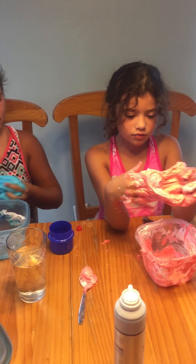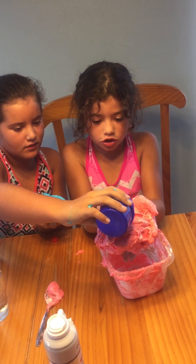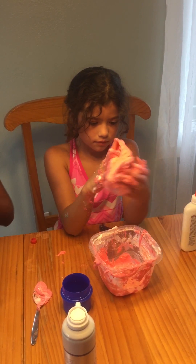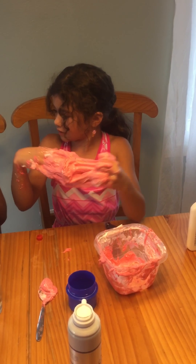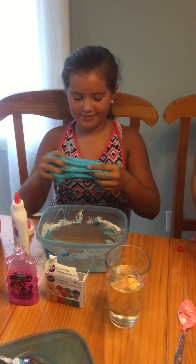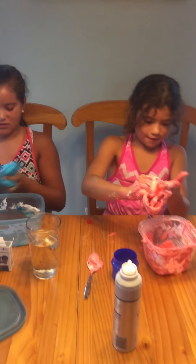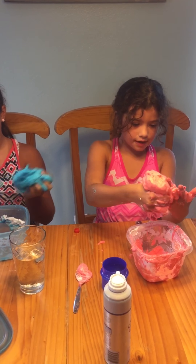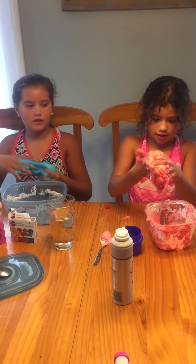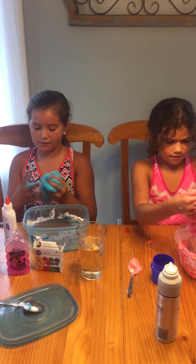It's really sticky. Why is it really sticky? Just keep kneading it. Mine is so bad. Mine's pretty sticky, but it's not bad. It's getting it off. Mine's pretty — mine's super fluffy, but it's really sticky. I don't really like regular slime. I love fluffy slime, though.